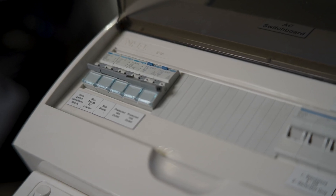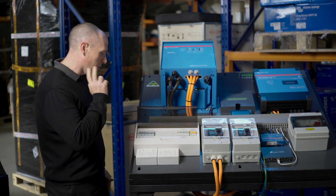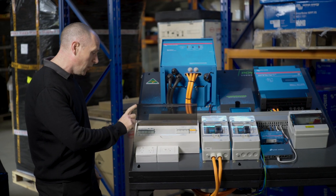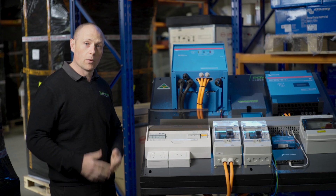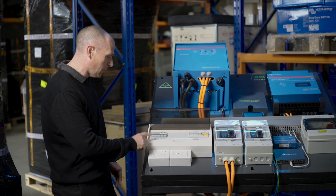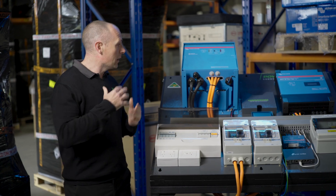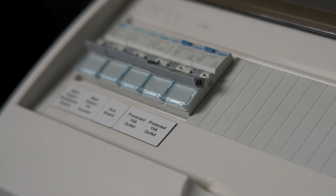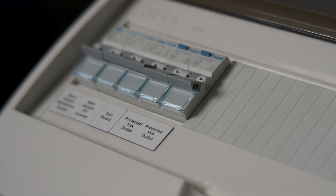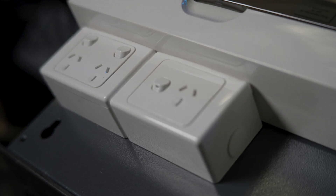We've got our AC switchboard here — the main switch that you connect your inverter to, and a main PV switch. If we've got some AC coupled solar, that will connect in via the PV switch. We've got a sub board, which is what we connect the off-grid system to — say your shed or your house. We've also got two circuits here for your power points: a double GPO and a 15 amp outlet.